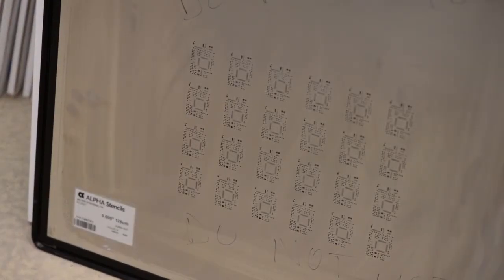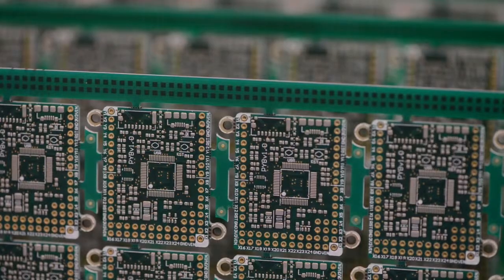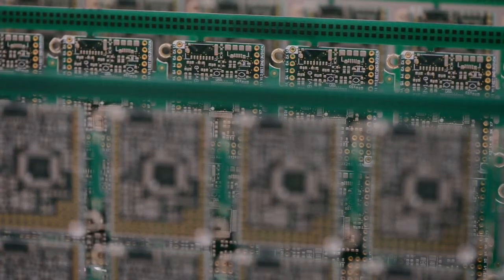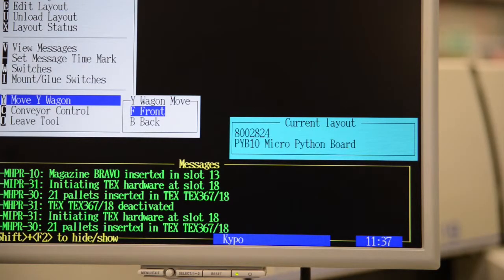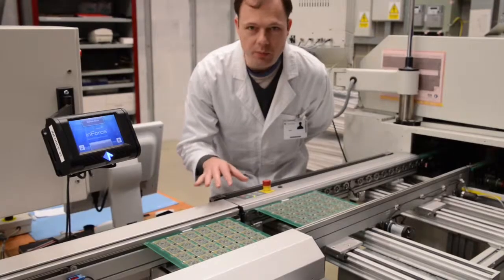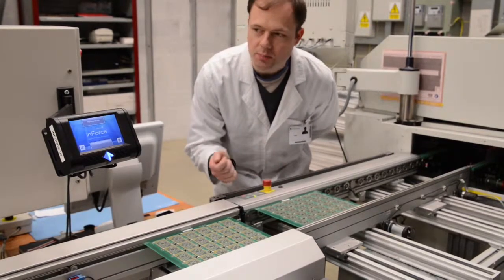This is the stencil which is used to apply the solder to the PCB surface. The boards are assembled in a panel of 24 at a time. Here the boards have solder paste on top and they're waiting to go into the pick and place machine.